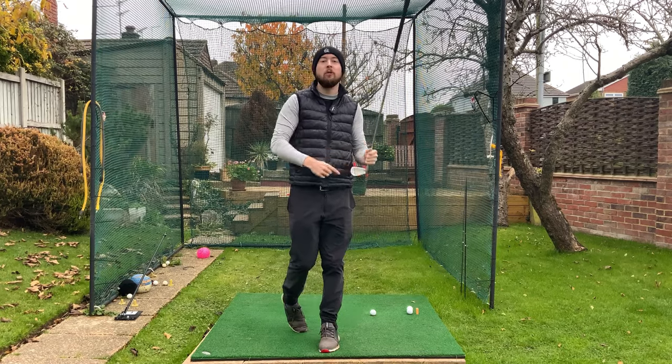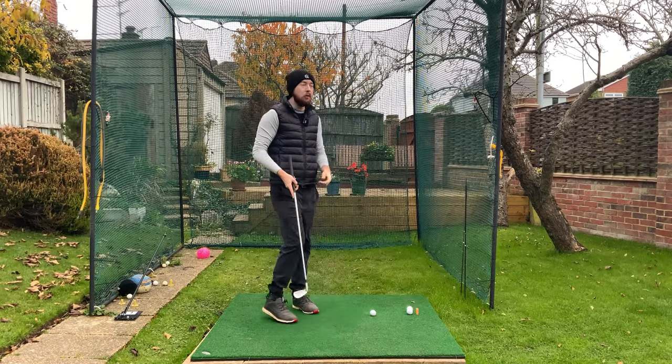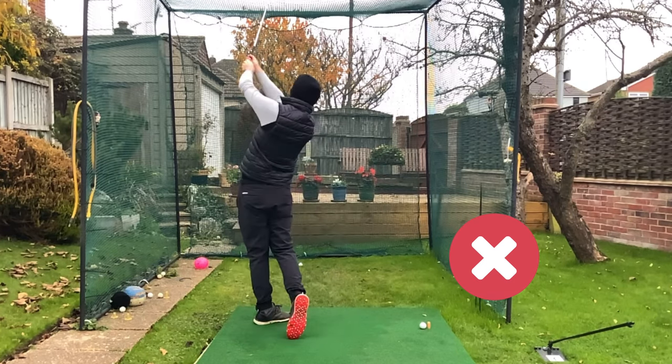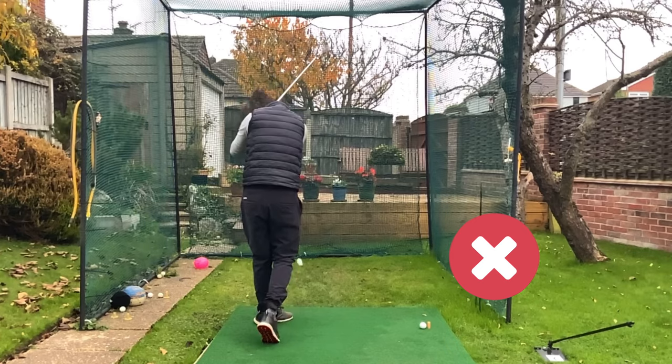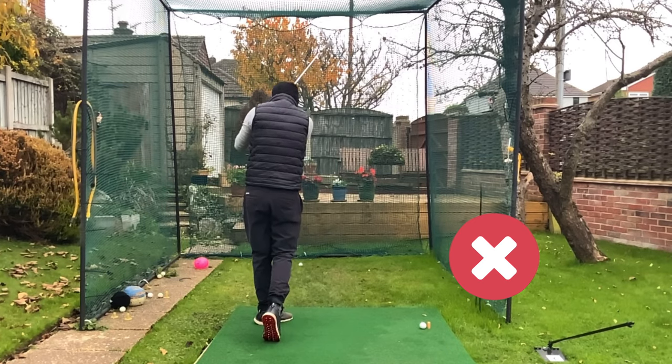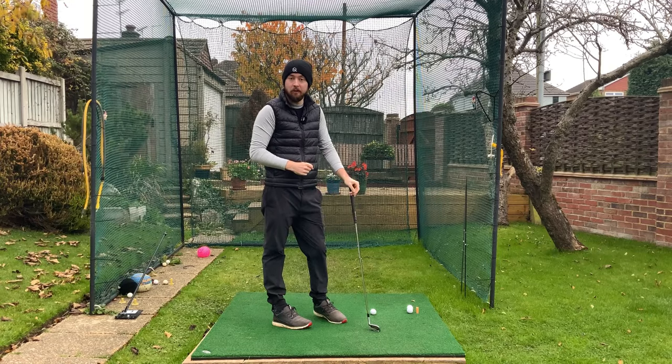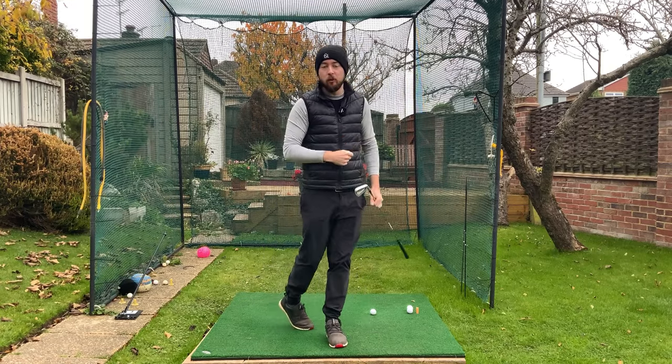If you're struggling with heel shots all the time — maybe you're hitting those heel shots which are going spinning, going out to the right, quite weak shots, or maybe even a shank — in this video I'm going to tell you three reasons why you're doing that, three things that cause you to hit the ball out the heel, and of course exactly how to fix them. I'm Jonathan from Jay Chan Golf. Let's dive right into it.